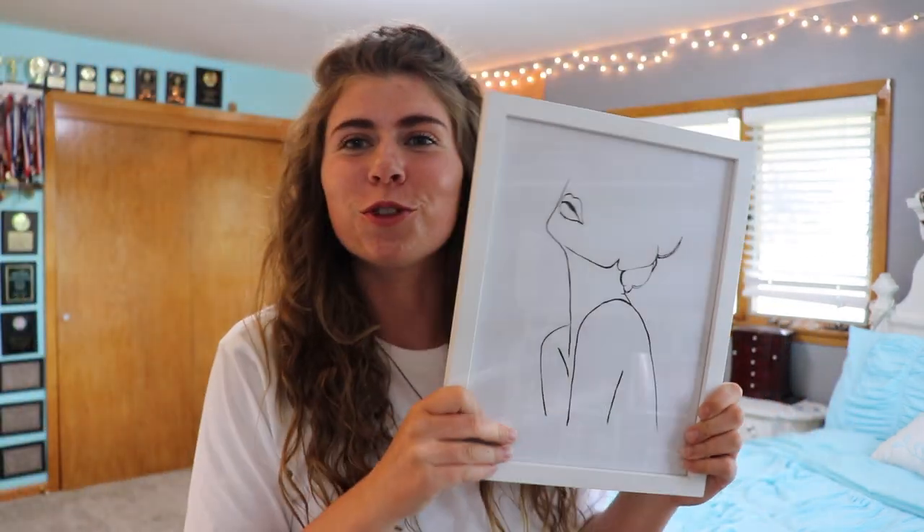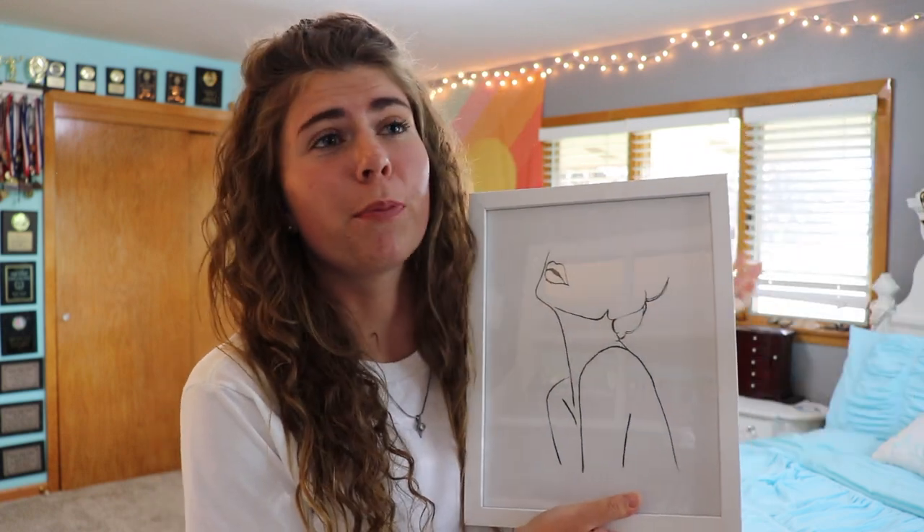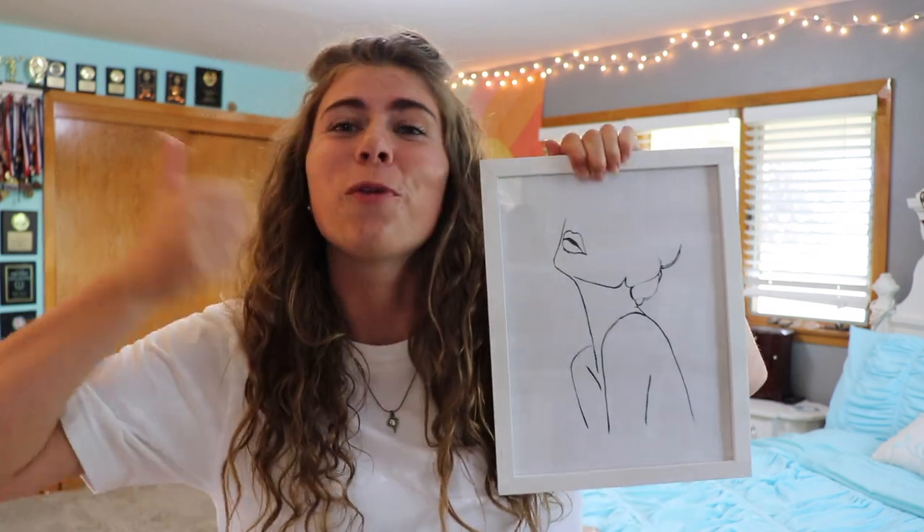So this is the final product of the line art portrait. I think this is super cute and I can't wait to hang this up somewhere in my dorm room or just prop it up against my desk. It's super easy to do — just print off a picture, put it in a frame, and we're good.